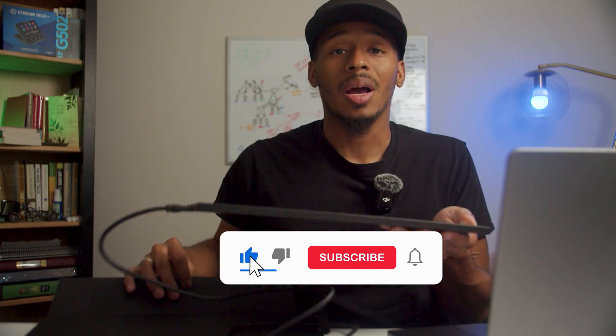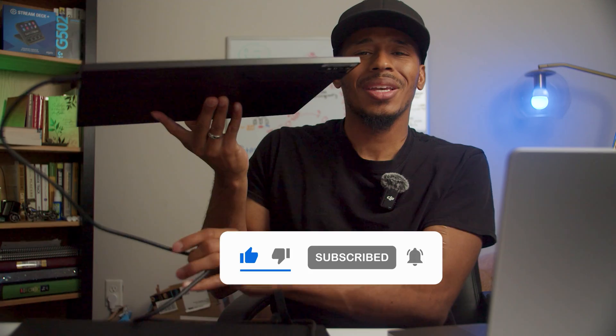Let me know down in the comments your thoughts on having a monitor this size while traveling. As always folks, thanks for viewing, and I'll see you in the next one.